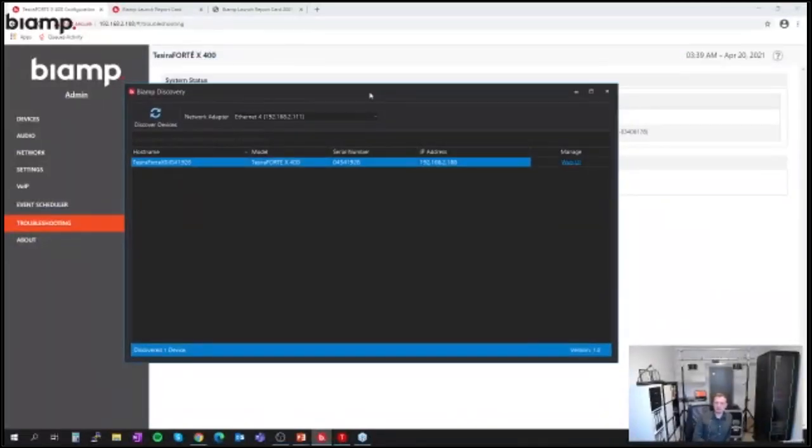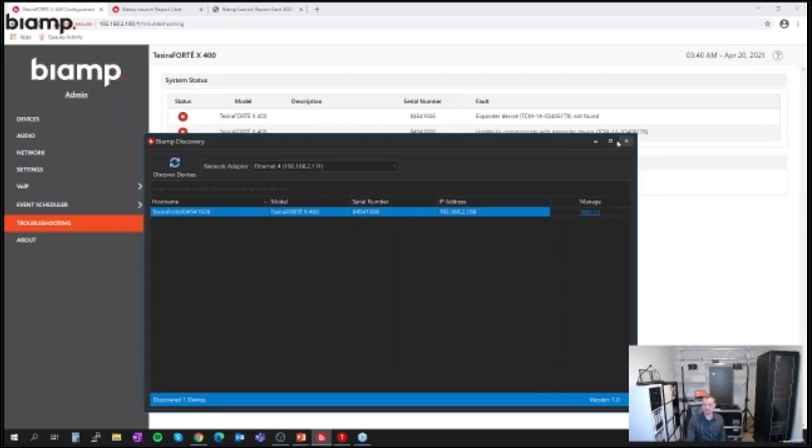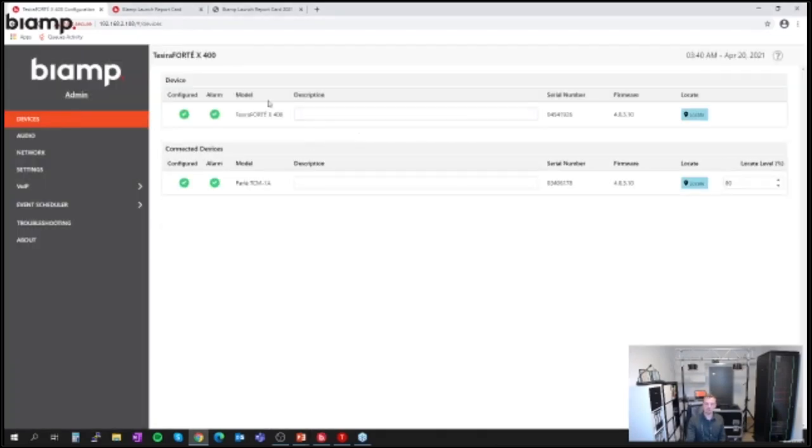This little program I had open to read the serial number is the BiAmp Discovery Tool. It's a piece of software that's only there to discover BiAmp devices on the network — nothing more. If you wonder about the serial number or IP address of a device, download the Discovery Tool, open it, hit 'Discover Devices,' and it will give you a list of all devices found on the network. It has one purpose — to find devices — and gives you the necessary information plus a link to directly access the web UI. Back to devices and it should be all green again.